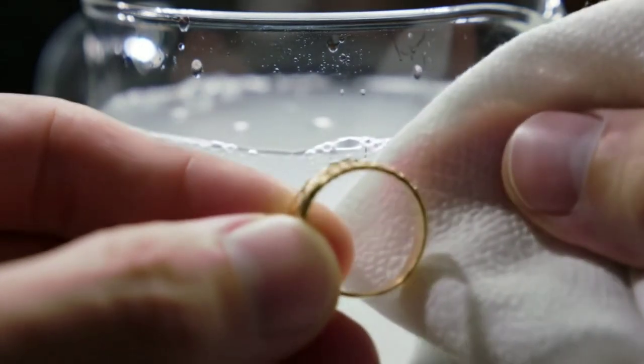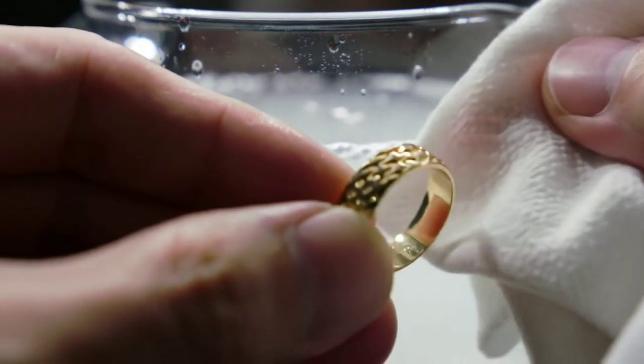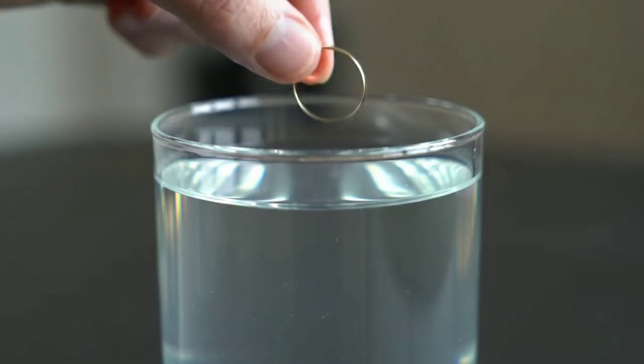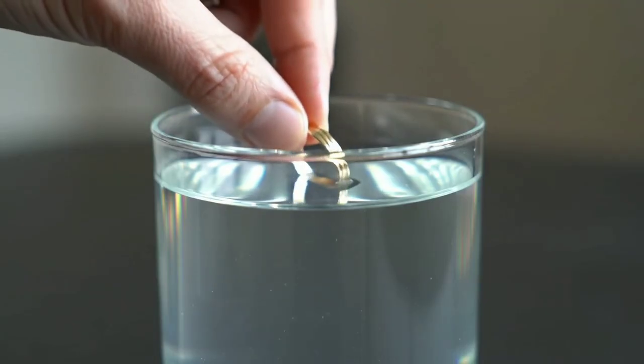First, prepare what you need: a small clean glass cup, a bottle of white vinegar, and the gold item you want to test. Make sure your gold is clean and free from any dirt or oils, because this can affect the result. Wipe it gently with a soft cloth before starting.